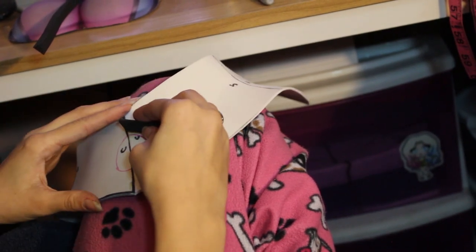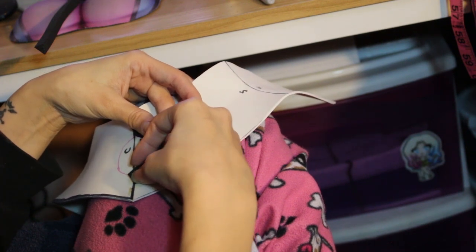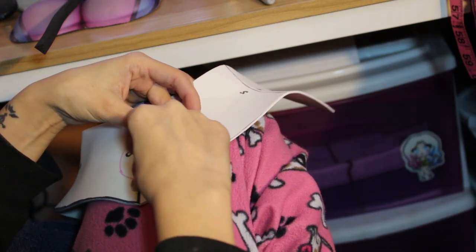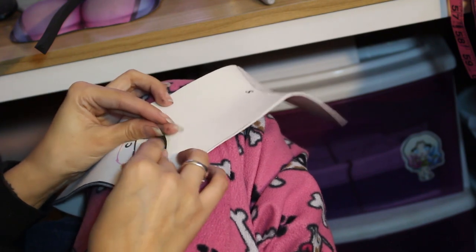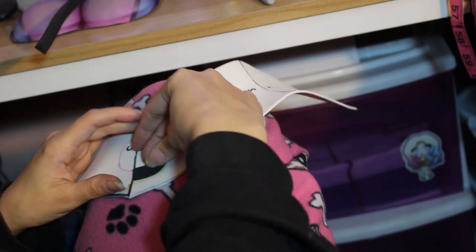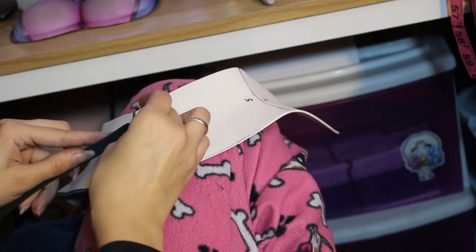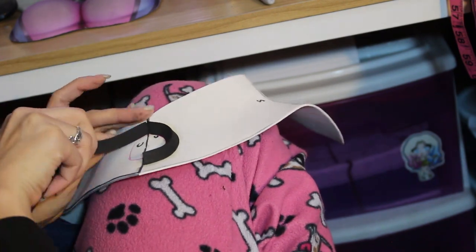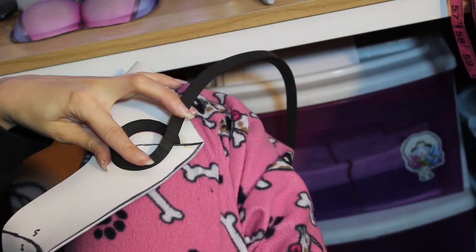Once I had the base of the neck piece glued together, I started adding on the details — these beveled pieces on her armor. To make those details I'm using 10mm EVA foam bevels. I bought these bevels from Cosplay Crafts and have a link in the description box below. I ask that if you plan on buying from that site, please use my link because it helps support me, as I get a small percentage of store credit from every sale made through my link, which means I can buy more cosplay supplies — and it's at no extra cost to you.